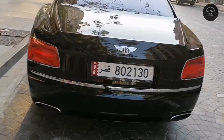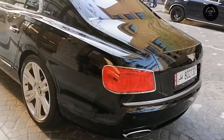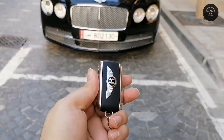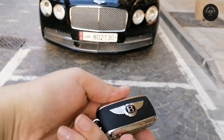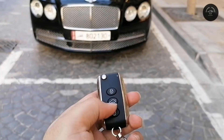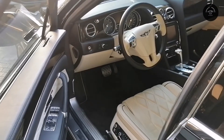It is a four-door sedan, and if you look at the back it has chrome exhaust tips. These are the keys to the car — it has the Bentley logo on it.